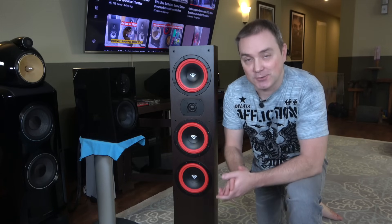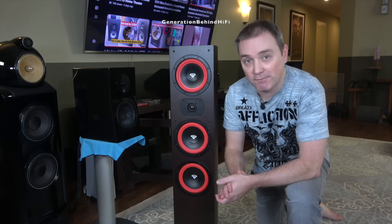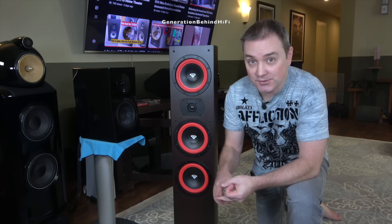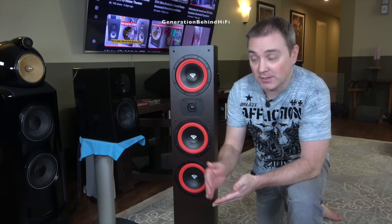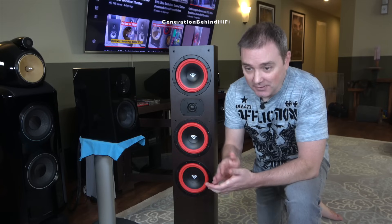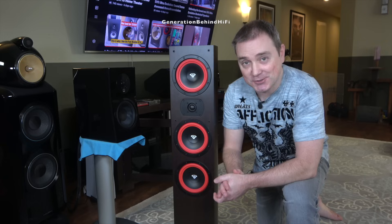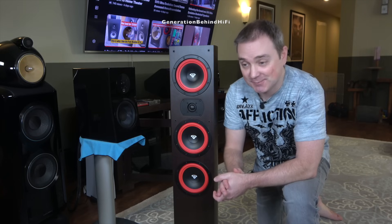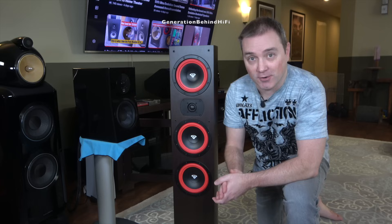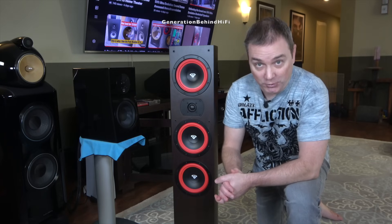I am excited to do today's video because, as you guys know, we live in a high inflationary environment right now. It seems like everything is just crazy expensive — everything from cars, houses, groceries, fast food, and even our precious audio equipment. I hear in some parts of the country a Big Mac meal can cost as much as $20, which just seems crazy. So I'm going to dedicate this video to my budget-minded audiophiles out there, because boy, do I have a speaker for you.